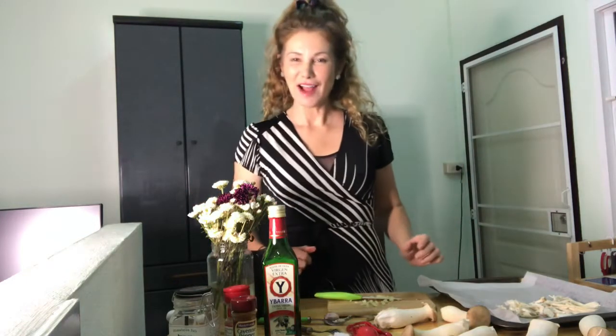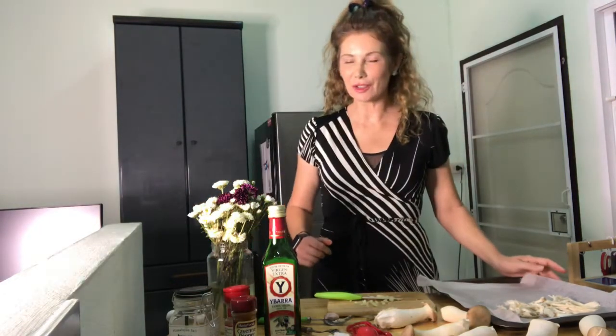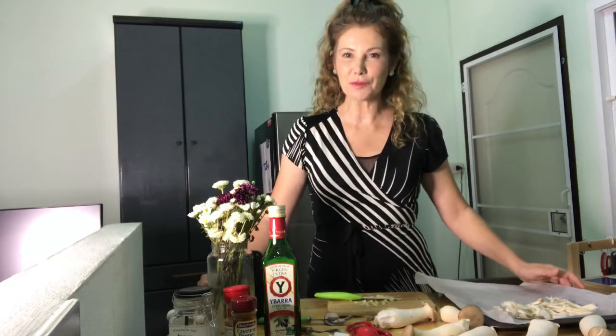Hey everybody! Welcome to Kim's fake cooking show. Yes, it's Kim, barefoot in the kitchen, cooking real good food for you today on my fake cooking show in my real kitchen. Thank you for tuning in.